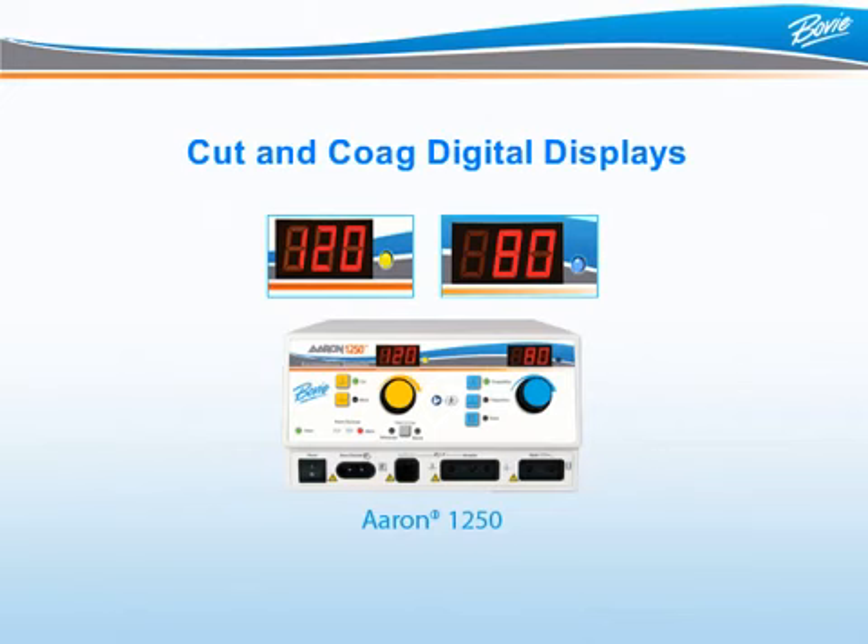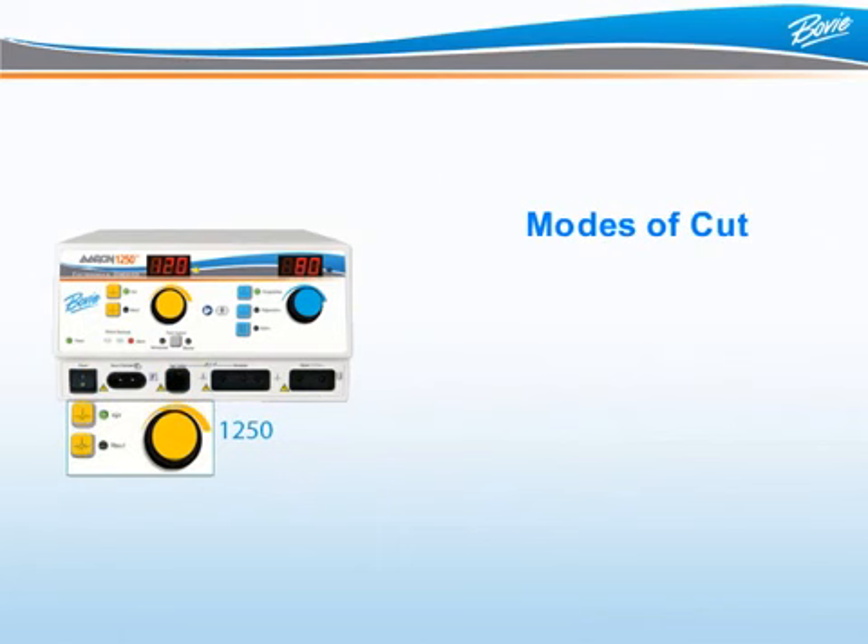When powered on by the user, the ARIN 1250 automatically does a full system safety check and powers up to the last settings that were used on the ESU.